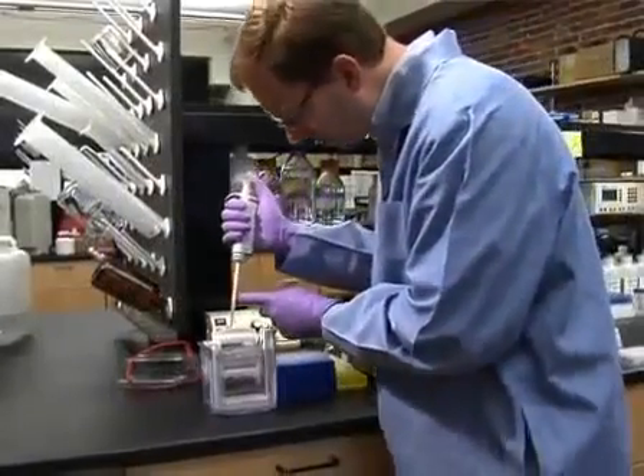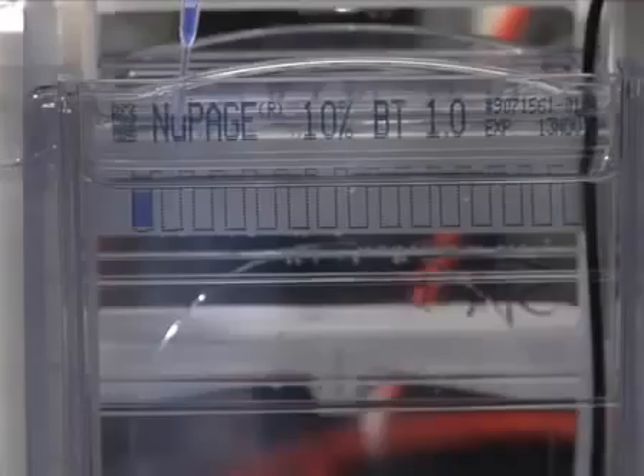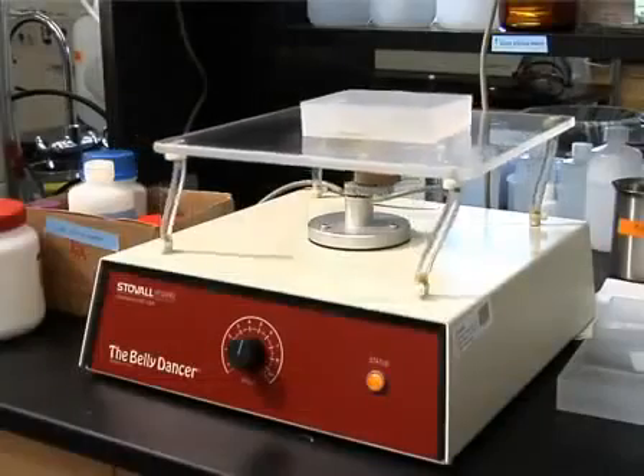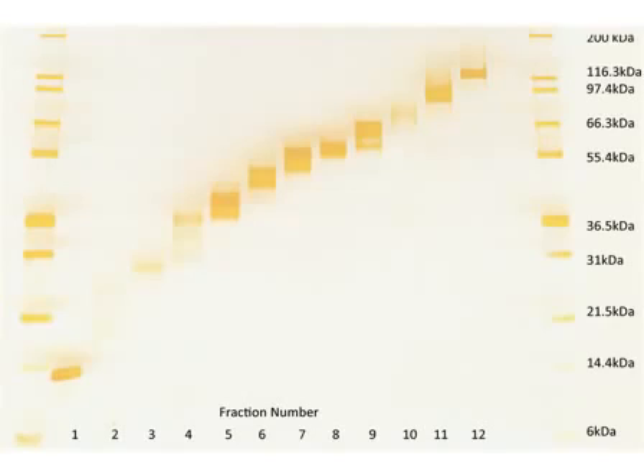To visualize the results of the fractionation, an aliquot of each of the 12 fractions from the bovine liver homogenate sample was run on a standard 1D gel and silver-stained. As shown in this figure, the protein sample was fractionated into 12 distinct fractions, spanning the molecular weight range from 3.5 kilodaltons to 150 kilodaltons. The gel shown here highlights the ability of the gel-free 8100 system to fractionate a large amount of protein into distinct molecular weight fractions. This is an incredibly powerful tool for top-down and bottom-up proteomics using mass spectrometry, as well as immunoaffinity experiments where a single purified intact protein molecular weight fraction is required.